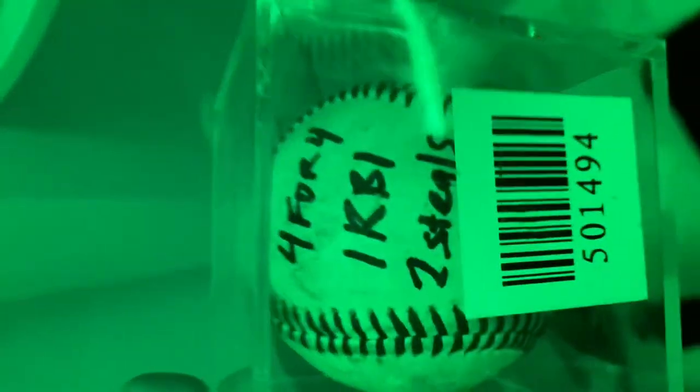This was like a game ball — this is a game ball from 4/29. I went four for four, I had one RBI, two steals. I also hit an inside-the-park home run in this game, especially for my fat body.